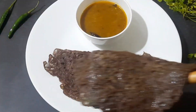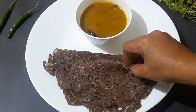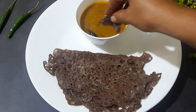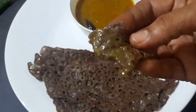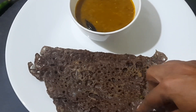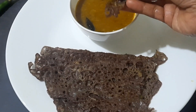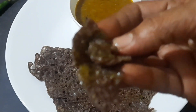Our instant ragi dosa is ready to be served. Tips for the recipe: for crispy dosa, the consistency of the batter should be thinner than the regular dosa batter, and adding rava also helps to make the dosa crispy. Try this recipe and let me know how it turned out. If you like the recipe, please like, share, and subscribe to my channel. I will be back with a new recipe in my next video — until then, take care!